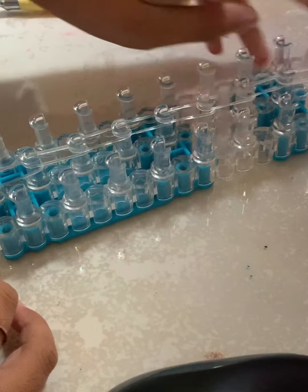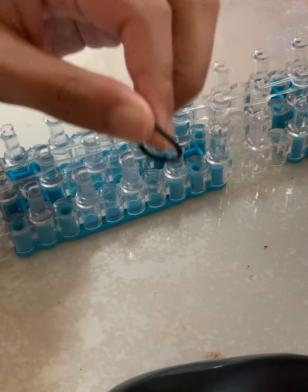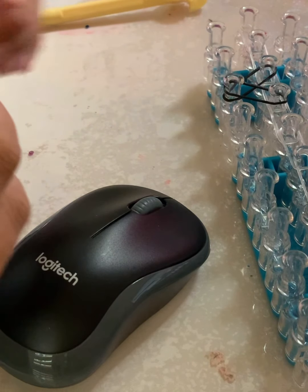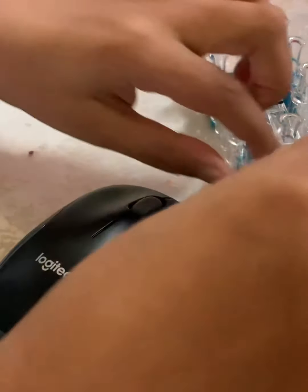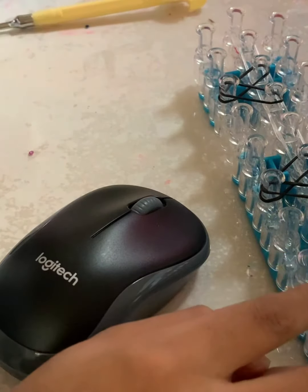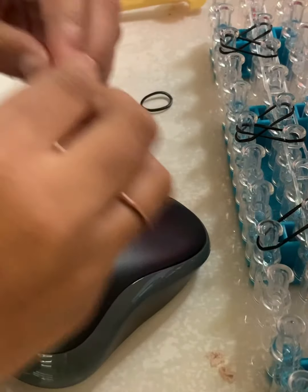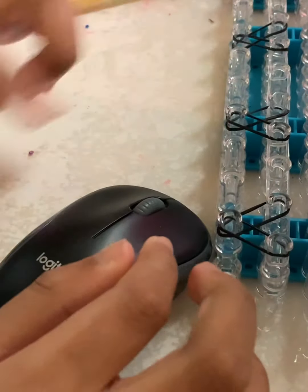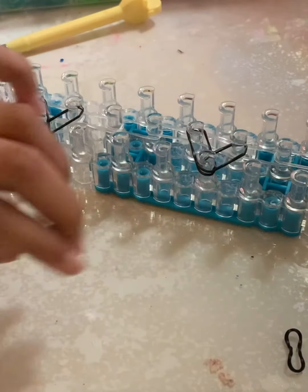Now you're going to take the color you want for your heart — I'm going to do black. We're making a heart that looks like this: you go like that, then skip two and go to the third one. You can customize this and do as many hearts as you want. I'm only doing four, skipping two between each, because I think it looks really cool that way.